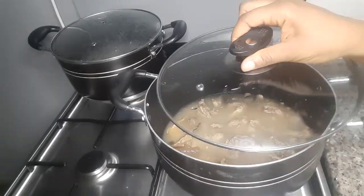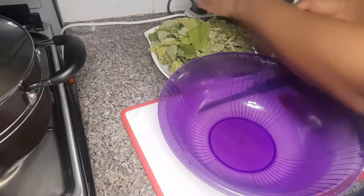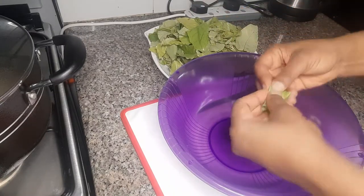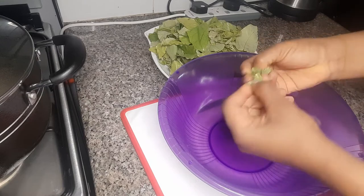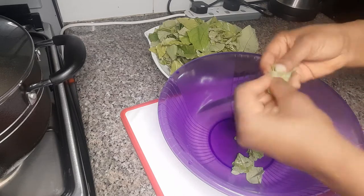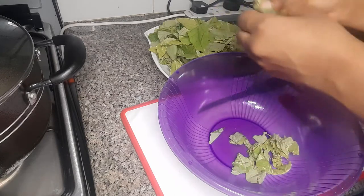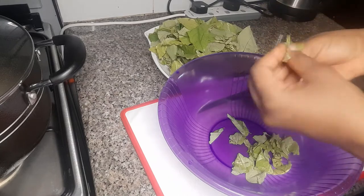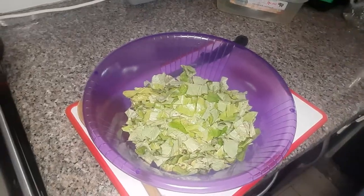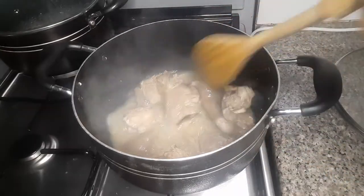Then I will go and pick my oha leaf. I'll use my hand to cut it because I won't be adding it now. You can use a knife, but if you are using a knife, make sure you add the oha into the soup immediately, otherwise it will get dark. So I'll pick my oha, cut it with my hands, set it aside, and wash it when I need it.